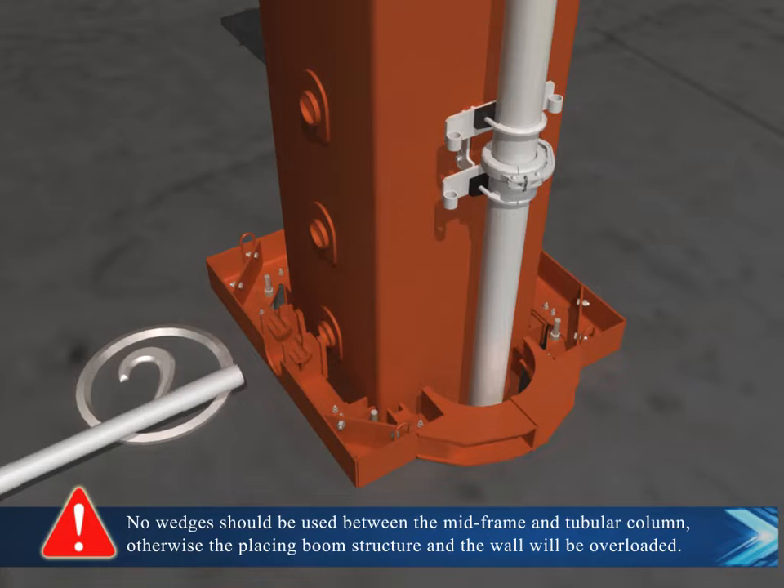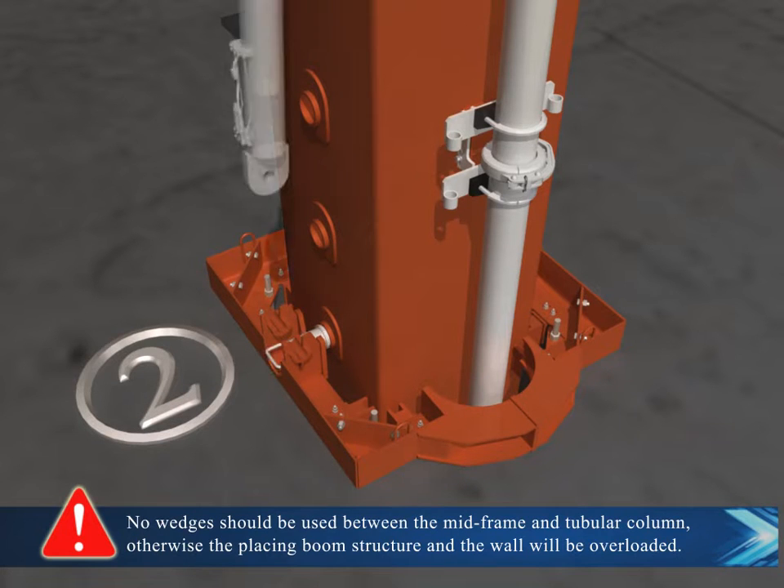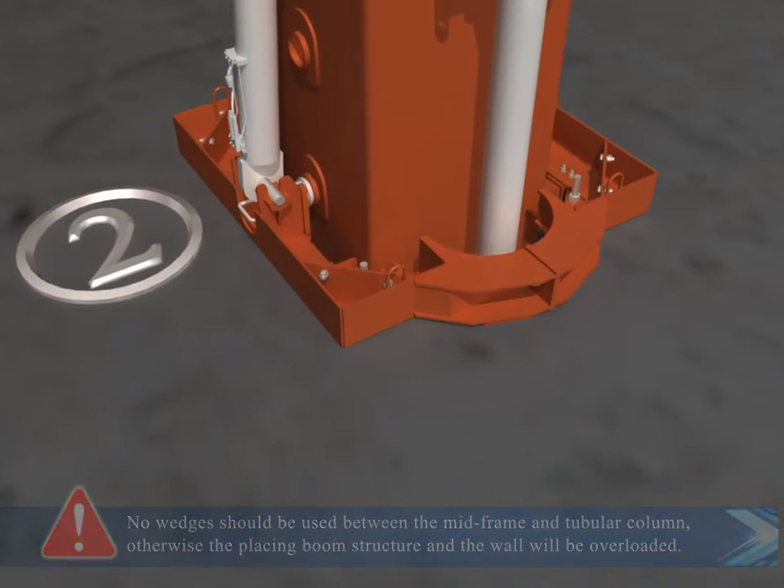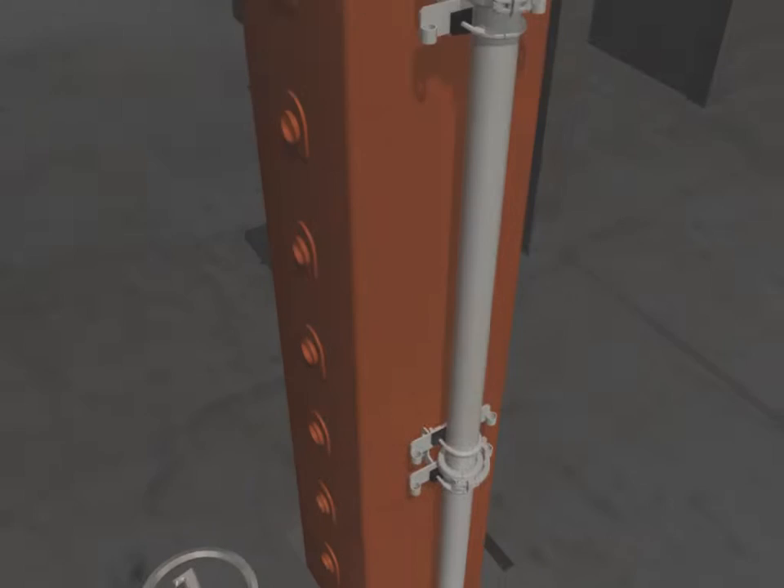No wedges should be used between the mid-frame and the tubular cord. Otherwise, the placing boom structure and the wall will be overloaded.